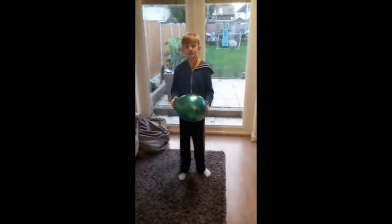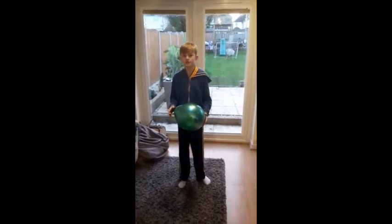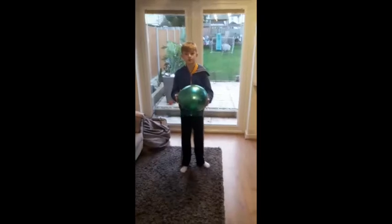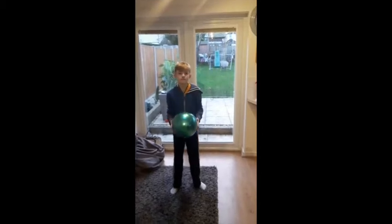Hi everyone, as you can see we've come inside now and I've got Ben to help me out and he's going to show you some of these skills. So first skill — just a quick reminder to bend your knees, hold the balloon nice and low, throw it up and then catch. You can do a nice low throw like that to start off with.